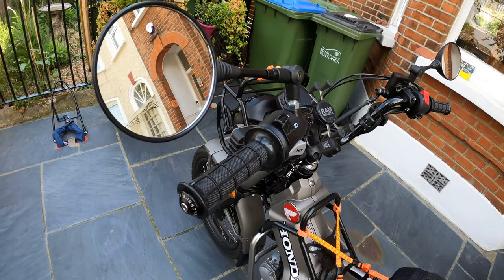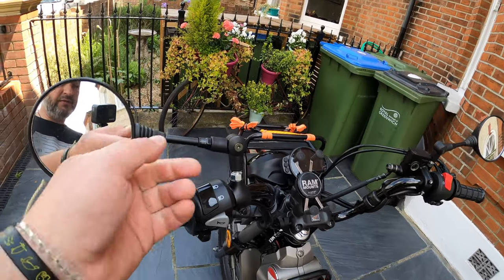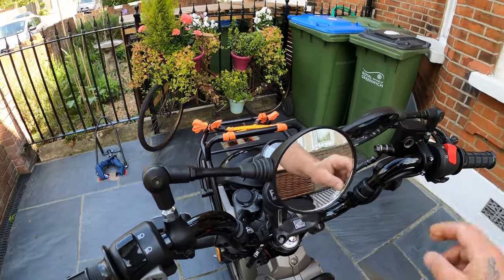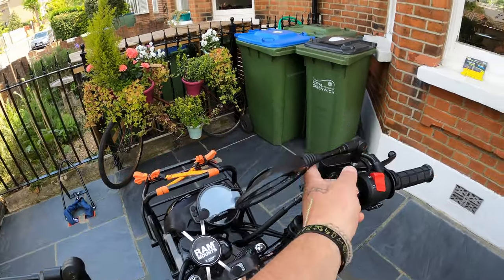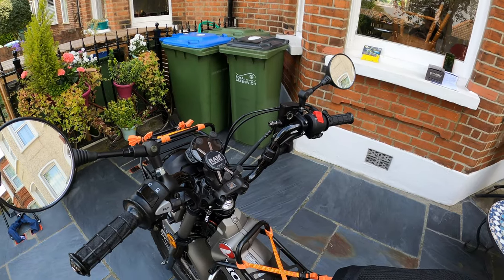The second mod is adjustable mirrors. I've fitted these so I can get the bike into the house, but they also work great when you're doing tracks and trails. They're available on Amazon for about seven quid, so they're quite affordable.